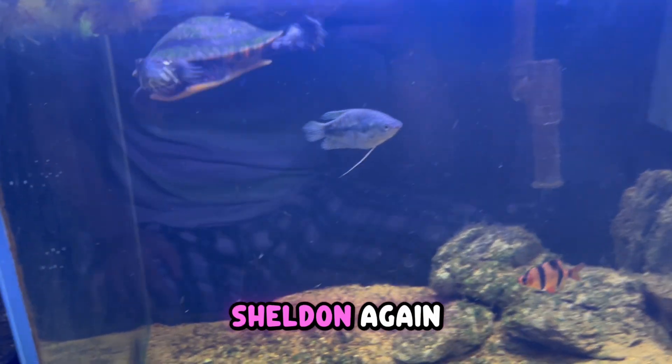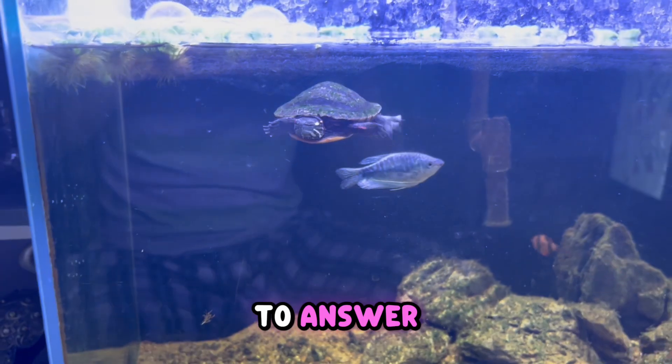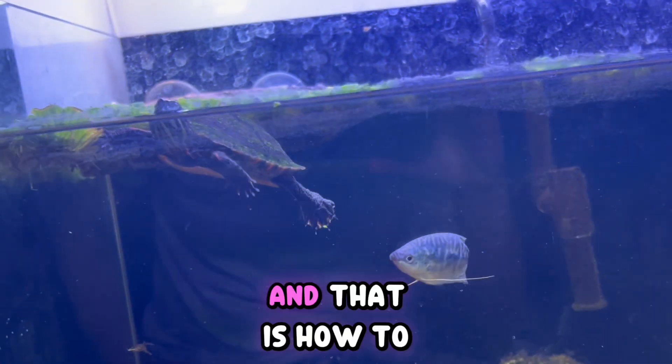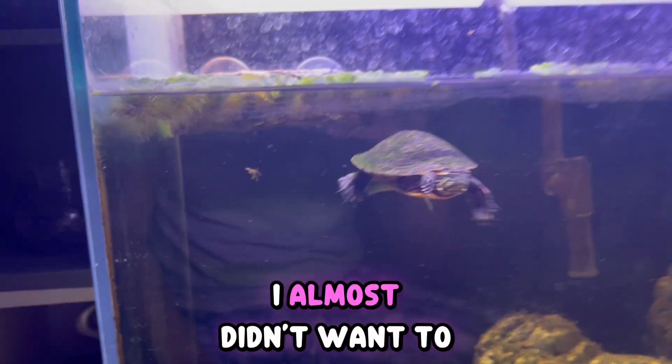Hello everyone, hello from me and Sheldon again. In today's video I'm going to answer another very common question from turtle owners: how to tell the age of a turtle.